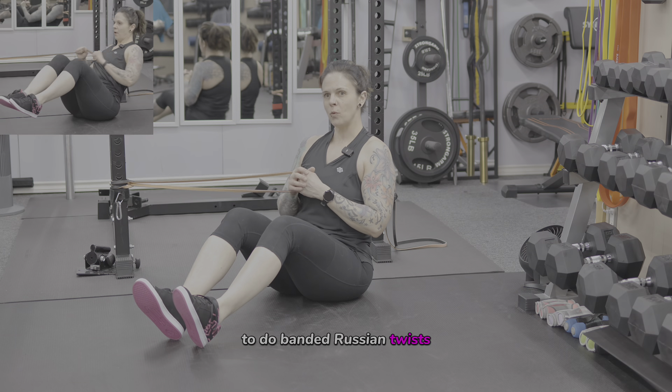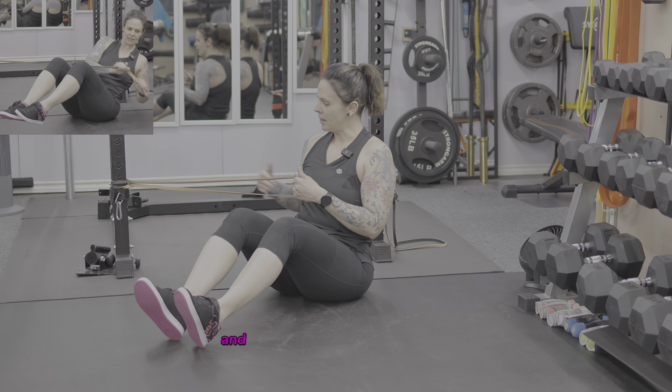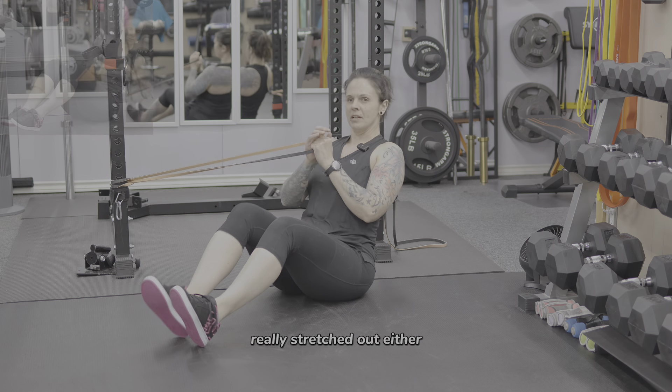To do banded Russian twists, anchor a resistance band to a low anchor point and position yourself so that when you're holding the band it's just taut — not slack and not really stretched out either.